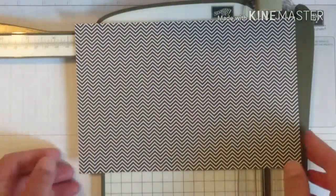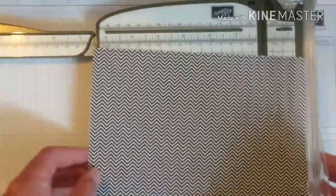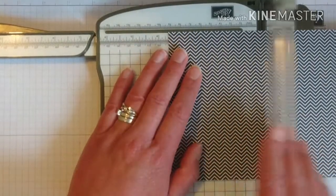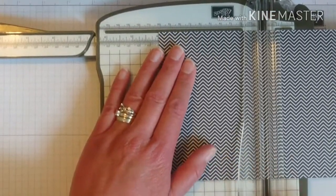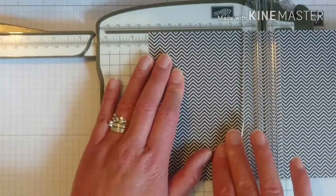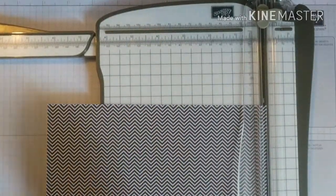So you're going to need a piece of patterned paper that measures 8 and 3/8 by 5 and 1/2. Along the 8 and 3/8 side we're going to score at 3 and 5/8 of an inch, 4 inches, and 4 and 3/8 of an inch, and 4 and 3/4 of an inch.